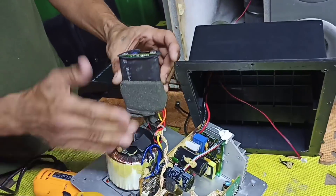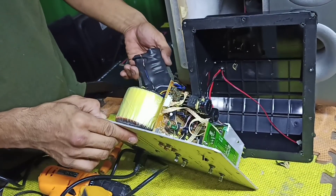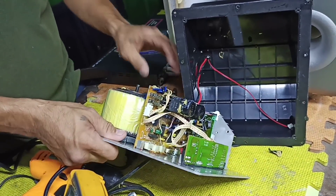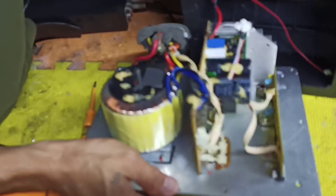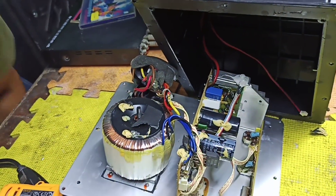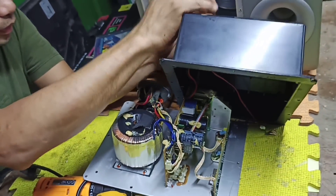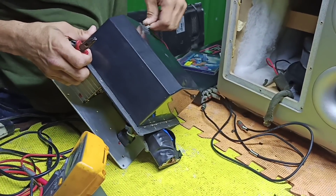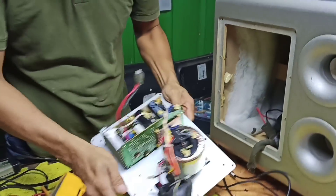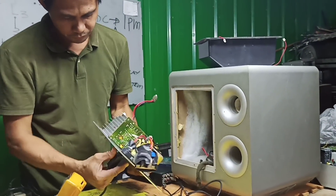So ito yung standby power supply nya. Kaya kung mapapansin nyo kanina nung ini-up ko sya, may standby na red sya dito - so ito yun, meron syang standby power supply. And ito yung isa, yung pinaka main power supply nya. Tinanggal ko muna, binunod ko muna sya para ma-check natin.